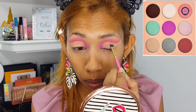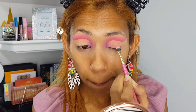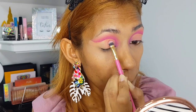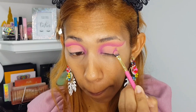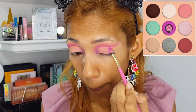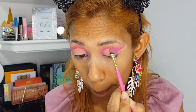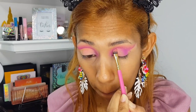Next I'm going in with the shade Cream again from the Deuce palette, patting that on right after that first pink shade. Then I'm going back in with the shade Custard, using that in the outer corner and blending that up onto the crease line, just fading that shade in.